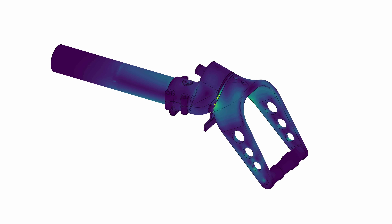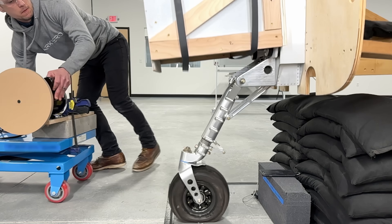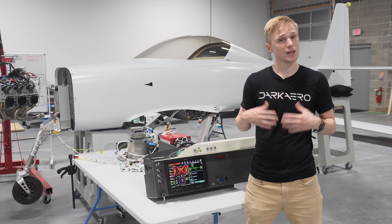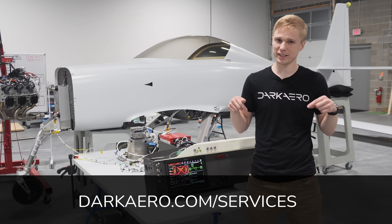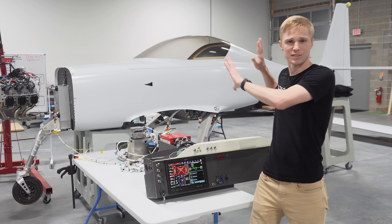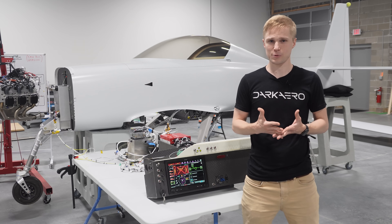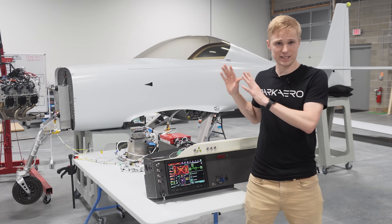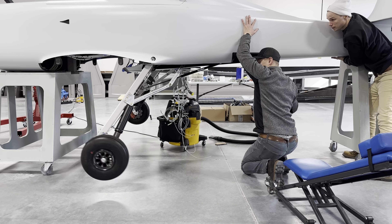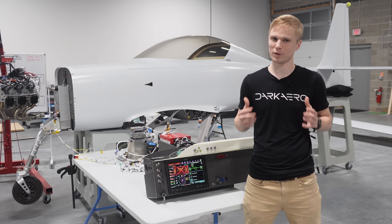Coming up with optimized solutions to technical problems is something that we're constantly doing here with the Dark Arrow 1, but it's something that we also do through our engineering services. If you're interested in working with us, I'll leave a link in the description below where you can learn more about these services. So what's next for the retract system? We'll soon be moving on to installing the lock actuators that I mentioned earlier, as well as running additional tests on our emergency extend system. We've already begun testing these systems little by little, but we'll save that for a future video. Thank you all so much for watching. We'll catch you next time.